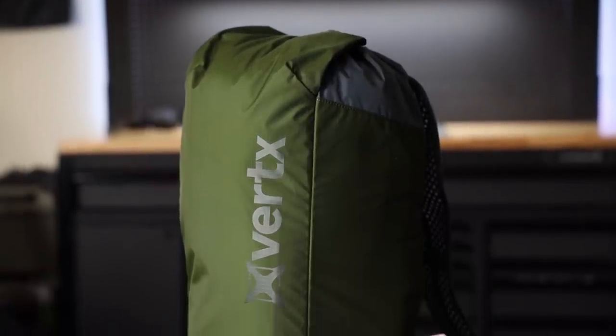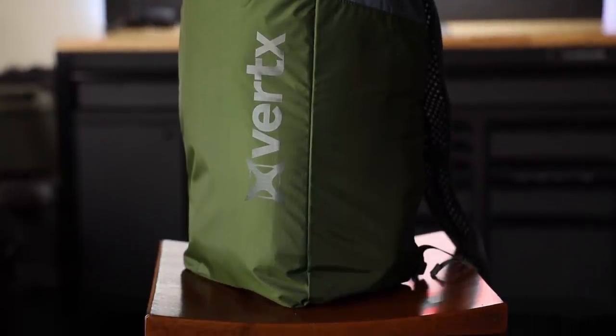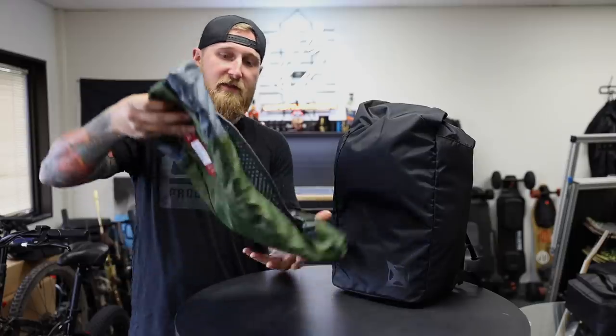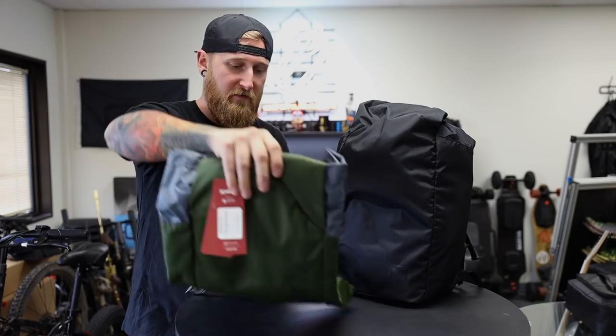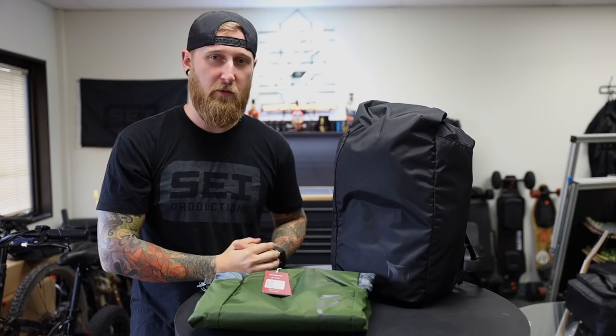So this video is going to be pretty quick. I've had these new packs for the past couple of weeks, and I've been personally using this all black version. They also have this green and gray version right here, as well as a gray sort of bluish version as well, which you can find over on their website.